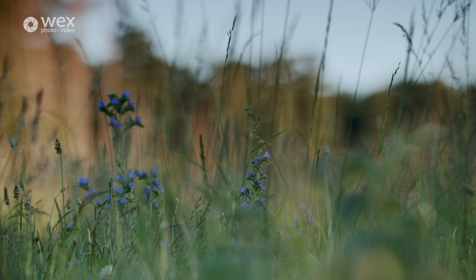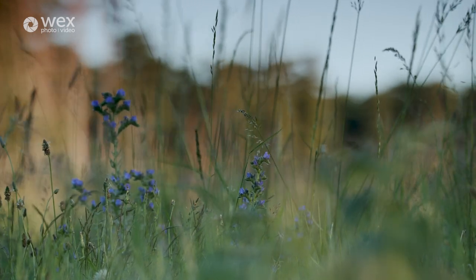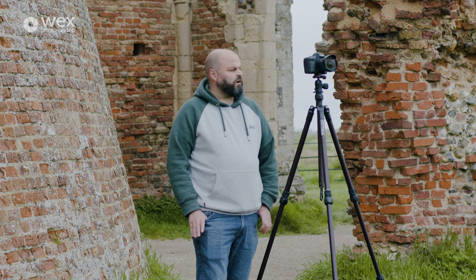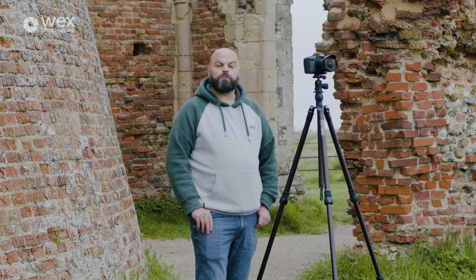I'm looking to do a little bit of astrophotography with the new three-legged thing Charles 2.0. Current conditions are a little bit overcast and cloudy, but the forecasts are looking promising, so hopefully later this evening once the darkness arrives we can get this tripod through its paces and see what it can do for astrophotography.